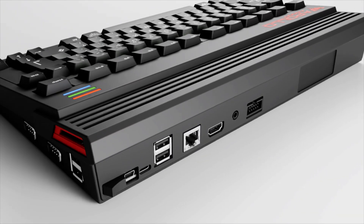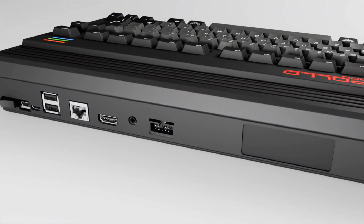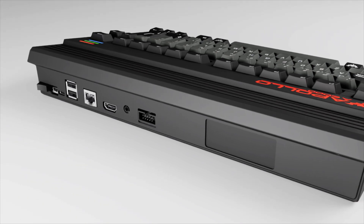The back has an onboard power switch, external JTAG ports, HD video out, USB, and Ethernet.